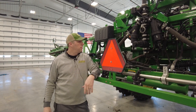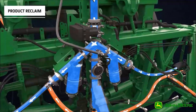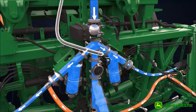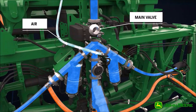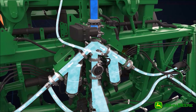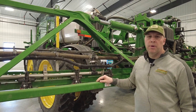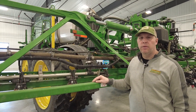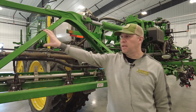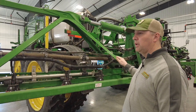The other thing I want to talk about is product reclaim. When we switch the valve the other way, it's going to push all the product back into the tank where the solution came from, and then we can use our boom air purge to blow air through the lines and then we're ready to go to our next product. When you add pressure recirculation and product reclaim to your R-Series sprayer, you will have a separate set of stainless steel lines that run above here to send product to the end of the booms and keep them recirculating.